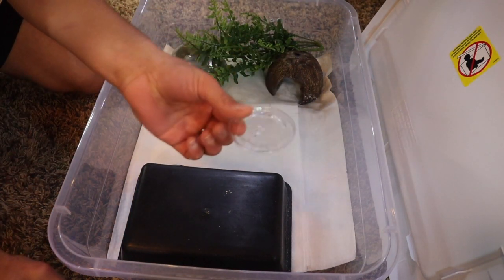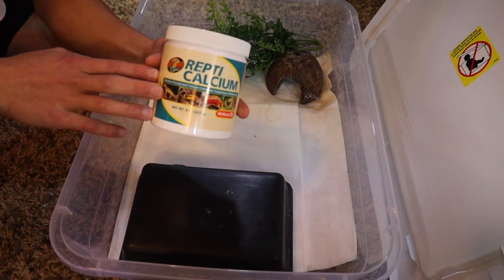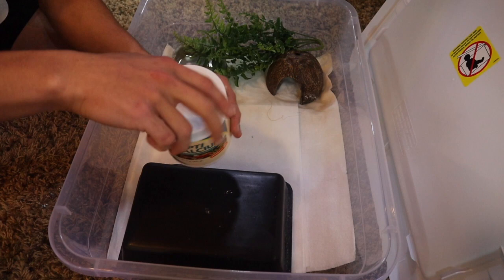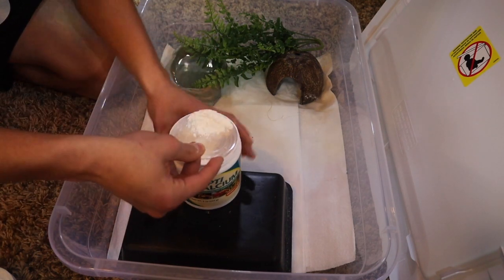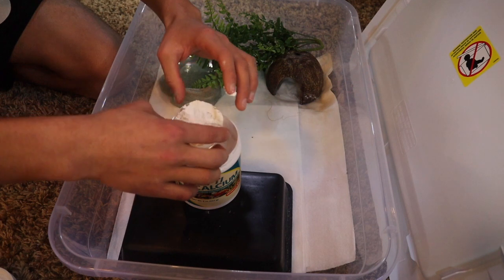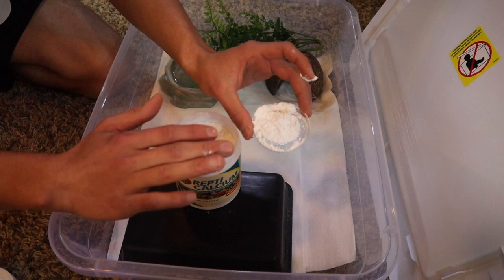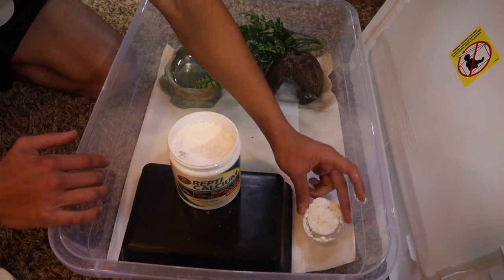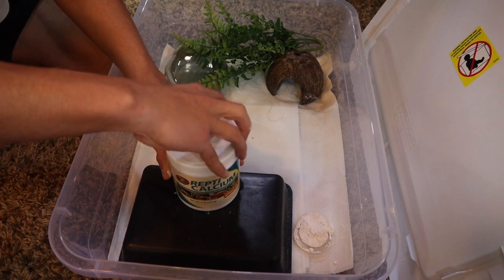Next up, you're going to use a little plastic lid to act as your calcium tray. Calcium is very important for leopard geckos — it's beneficial for their bone development and their overall growth. Open up your calcium powder, take your little lid, and scoop a thin layer of calcium powder all across it, laying it flat. What your leopard gecko is going to do is at night, it's going to walk up to this lid and lick the calcium powder out of it to help get its nutrients. Set this one right about there — that makes a good little spot for its calcium dish.